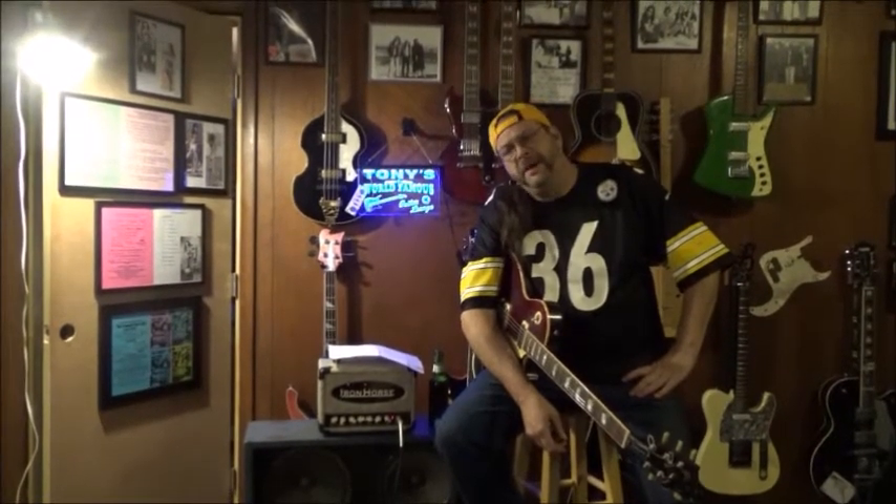Hi, welcome to Tony's Guitar Lounge! I'm Tony Mollick and this is the first ever episode of what's going to hopefully be an ongoing little podcast. We're going to be discussing all things guitar, guitar accessories, and other instruments as well. Today we are here on behalf of Iron Horse Amplifiers out of Tucson, Arizona.